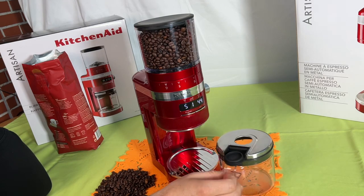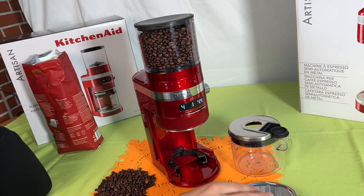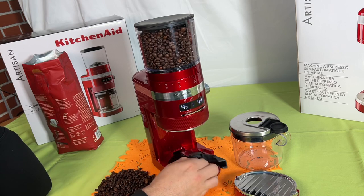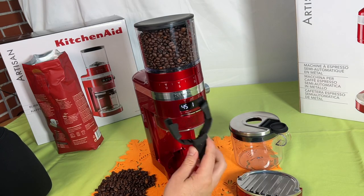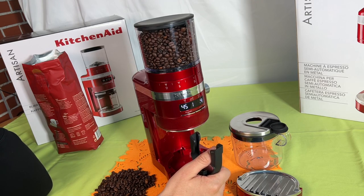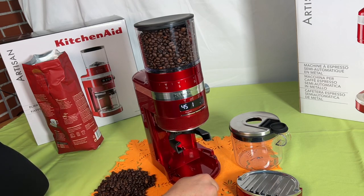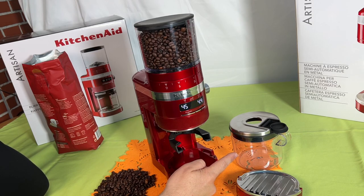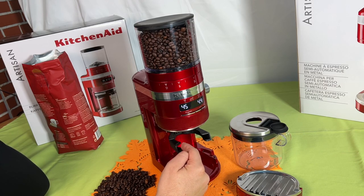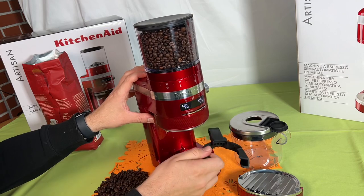For grinding into a portafilter, we have to remove the ground gadget tray, and then we have to remove the portafilter holder from its storage location. We insert the portafilter holder into the portafilter holder guide, and after this we replace the ground gadget tray. Of course for grinding into the portafilter itself we need a portafilter — for example a 54mm or a 58mm.